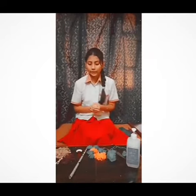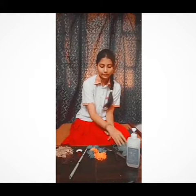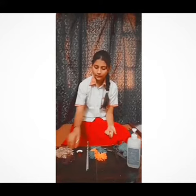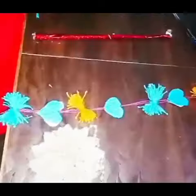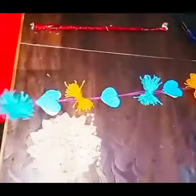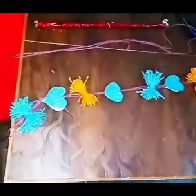Now I am going to make a wall handwork. For that, I have taken a little waste material. I have taken a small piece of paper roll and some flowers. So let's start. This is a small piece of paper roll, which is mostly soft and clean.